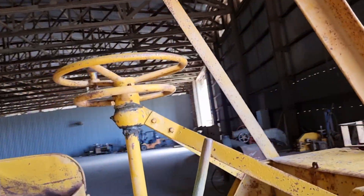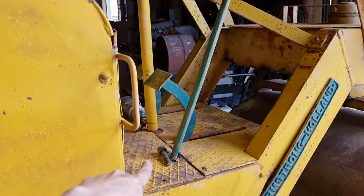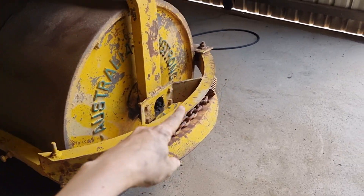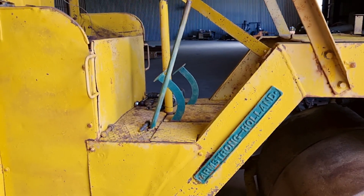It's really rudimentary. It's got chain steel — you turn that wheel there, and it turns this, and it turns these, which pull the chains left and right. That's how you steer it, which is really cool.